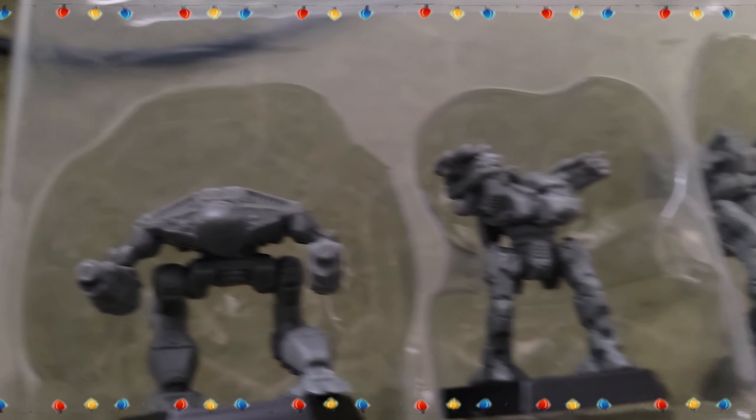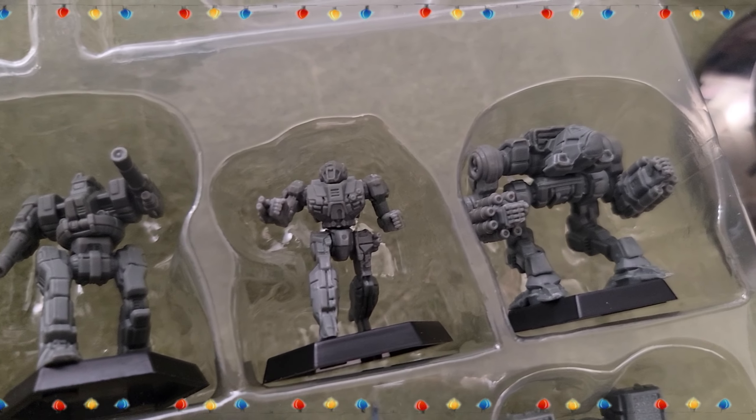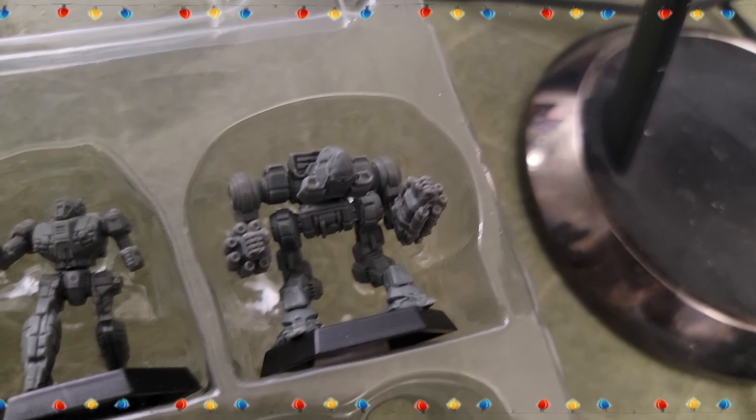There's the Wraith, a Locust, the Pouncer, a Fire Moth, a Blackjack — looks like a standard Blackjack — and what looks like a Stinger or Wasp, maybe a Valkyrie, and then there's the Nova. So everything that was on that artwork is here in the box. Some of this stuff is reposed — like the Warhammer, just a slightly different pose from what it was in before.